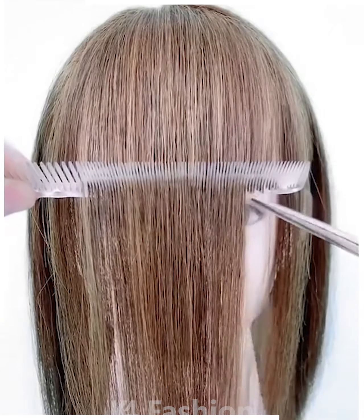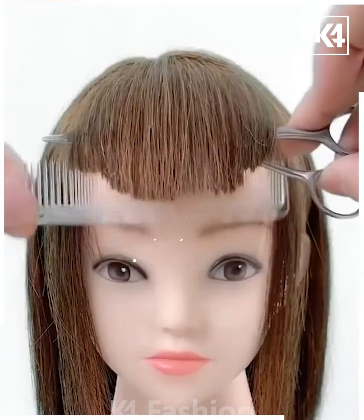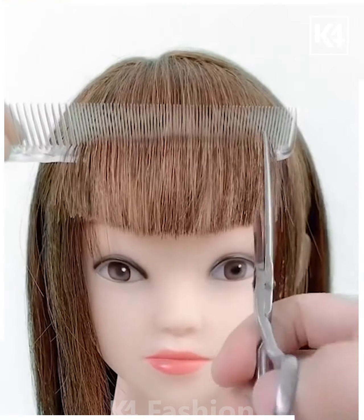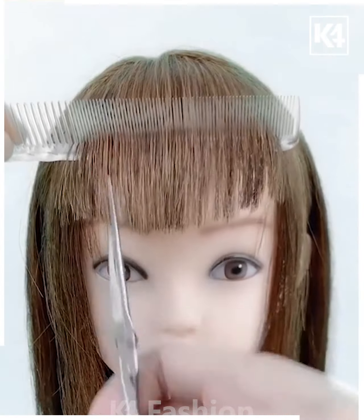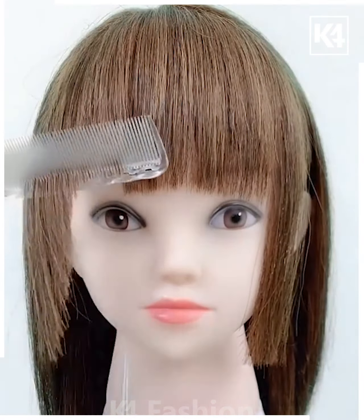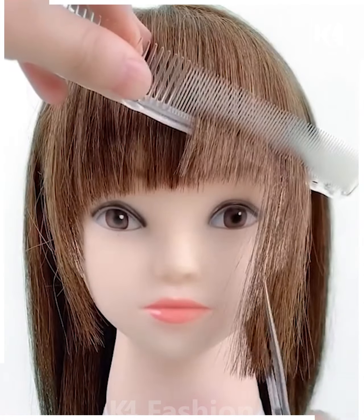Pull a comb through the front section of the hair and then make this cut. After this, pull the comb through once again and then begin to trim it. Make vertical cuts once you are done horizontally cutting the hair as well. On the side, cut it to about the chin level and after this begin to make diagonal cuts so that it matches the level at the center.